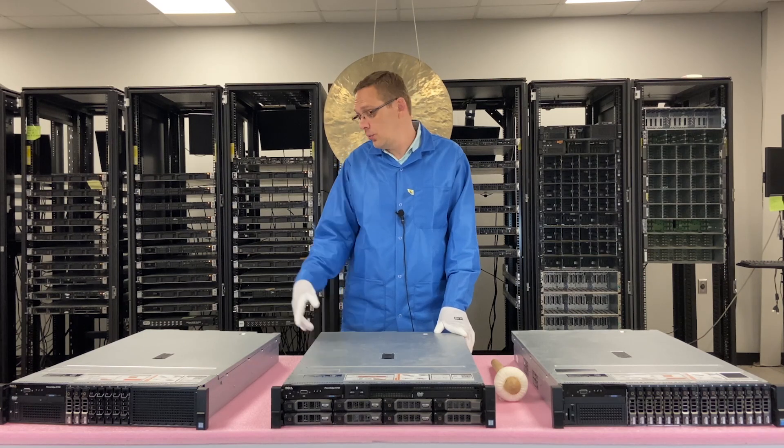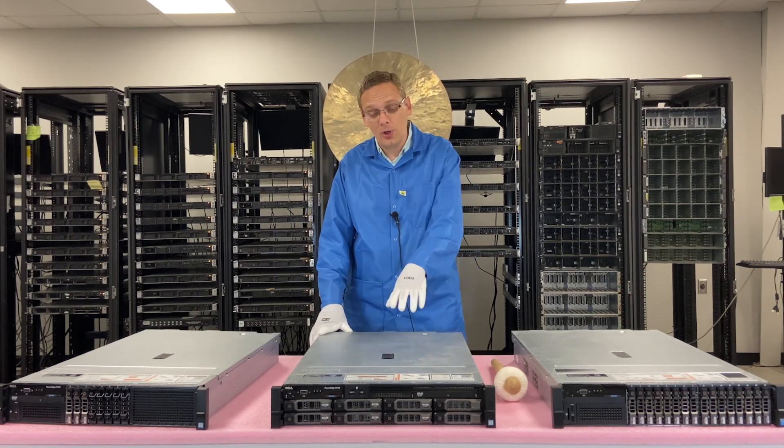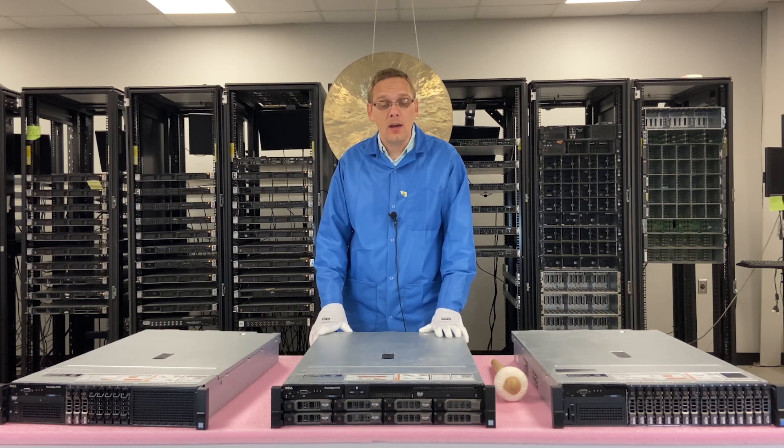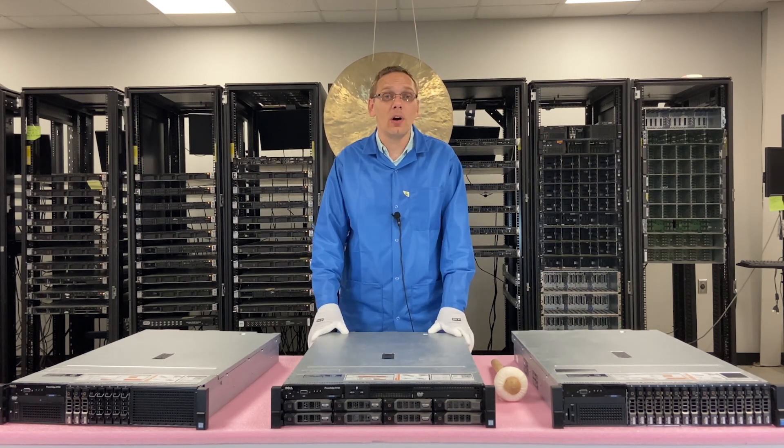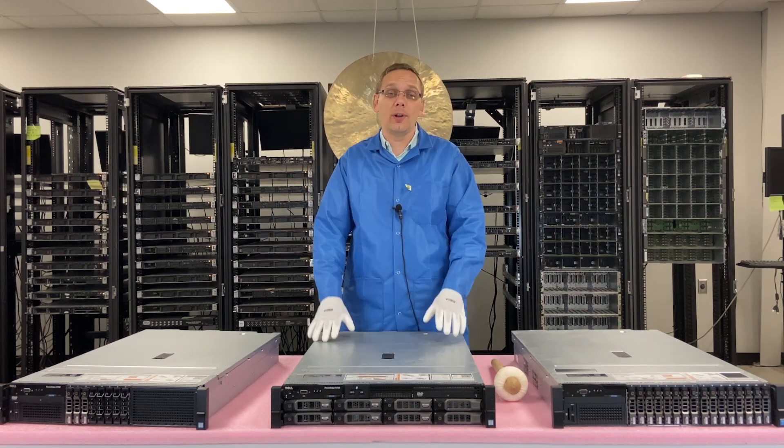Those are the different chassis. I do want to zoom in — we're going to show you the front and the backs of them. We're also going to open it up just to give you a nice view of the inside, but realistically all of them are the exact same outside of the storage in front.